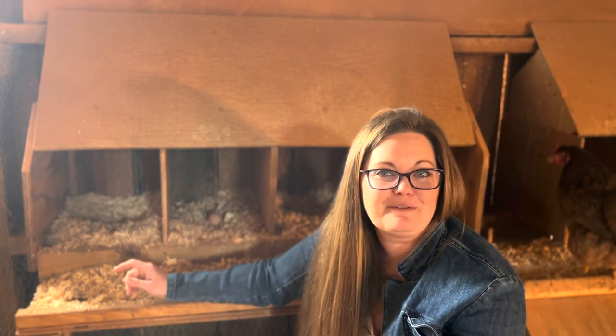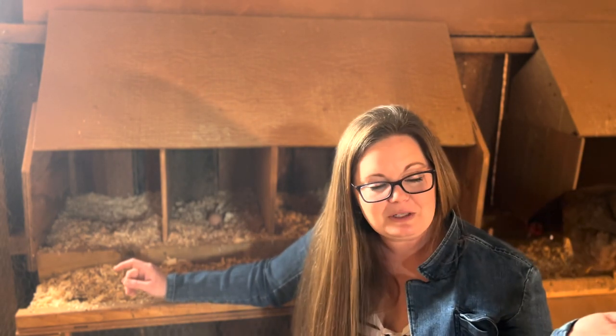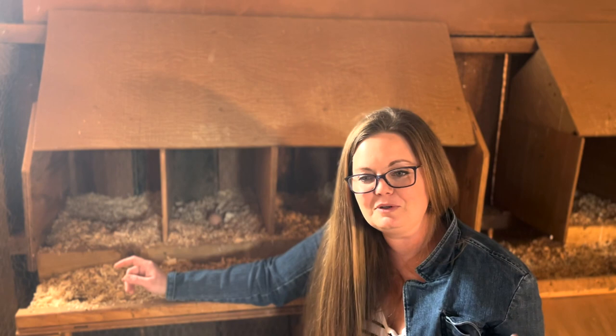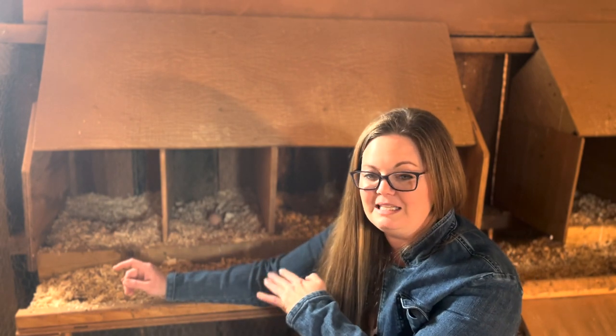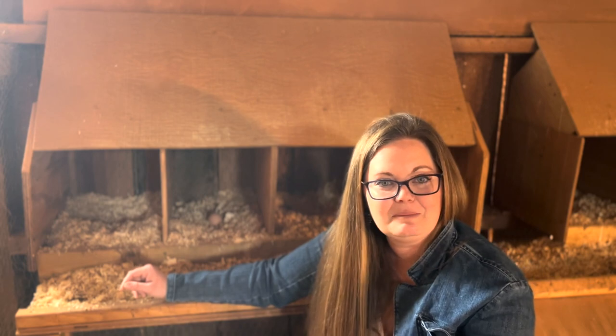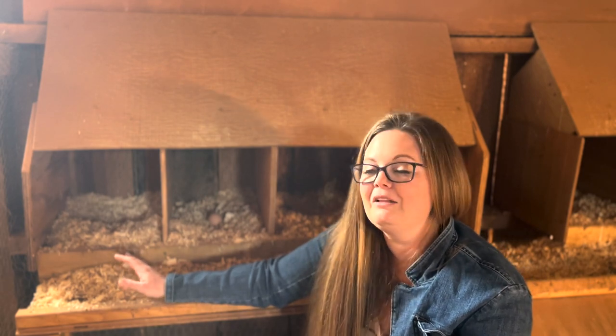Right now we're getting about a dozen eggs a day from my girls. Remember — if you make your animals feel safe and secure you'll get a lot more production from them. Roosting bars and really comfortable nesting boxes where they feel like they can go any time of day and make their little egg deposit means you're going to get a lot more production out of your birds.